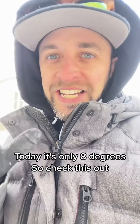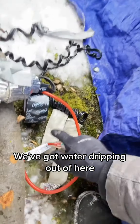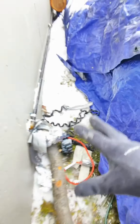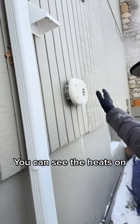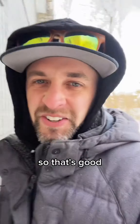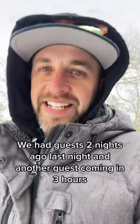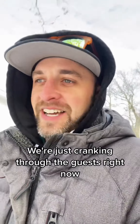Today it's only 8 degrees, so check this out. We got this much better — we've got water dripping out of here. It's been dripping all night. This heat tape seems to work. It's not the best setup, but it's working. You can see the heat's on. We had guests two nights ago, last night, and another guest coming in three hours. We're just cranking through the guests right now.